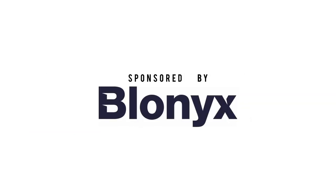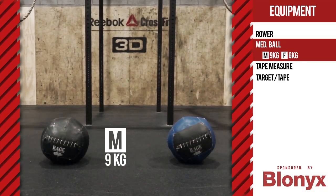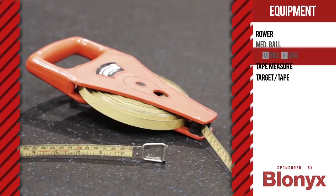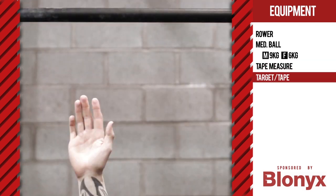Welcome to Scale the Heights Qualifier 1 Rowlite brand, sponsored by Blonix. For this workout you will need a rower, a wall ball — nine kilograms for the men including masters, six kilograms for the ladies including masters — a tape measure, and a target to jump to or tape to mark on a wall.